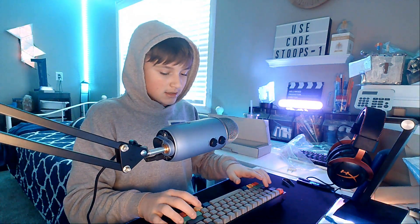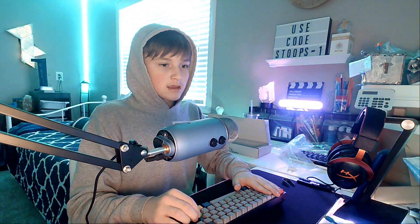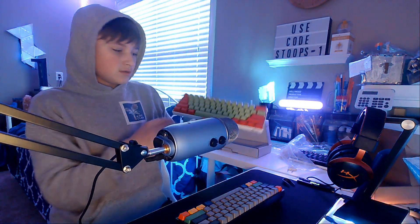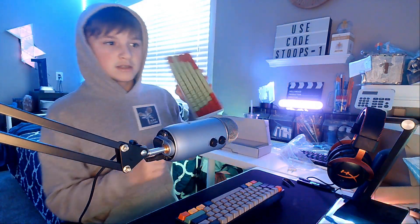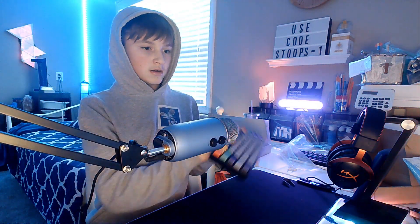I was originally trying to get Gateron Yellows or Kailh Speed Silvers, but the Yellows didn't work and the Kailh ones would have taken until March, so I ended up going with Gateron Reds. I really like them — I have them on this keyboard too, the RK61. This one actually sounds better though, since it has foam.